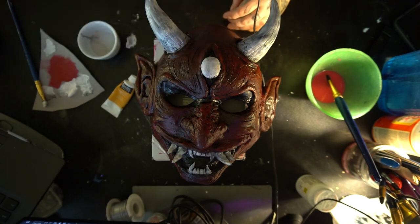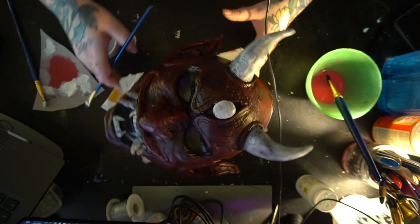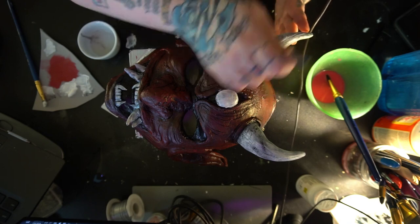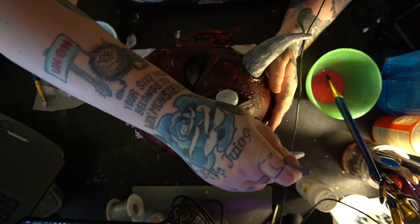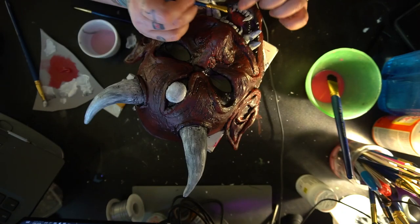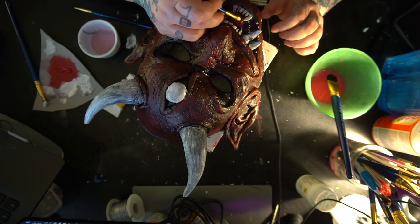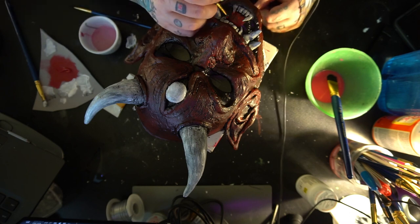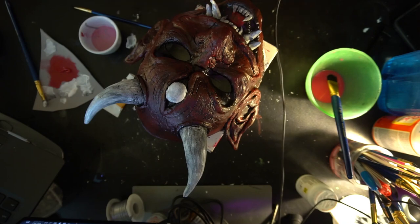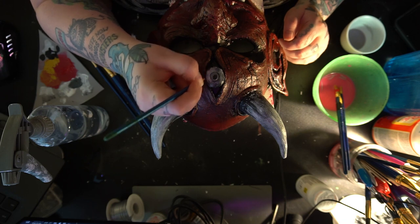I take some water on the paintbrush to clean up anywhere where I got white on a black area — on a clean paintbrush you can do that to get the acrylic paint off if you mess up. You can also take a dry, clean paintbrush, dip it into water, and rub off some of the paint you just applied to make it look a little more weathered. Then I'm painting on a tongue into the mouth area. Moving on to the eyeball area at the top, I'm using a mixture of white and black for different gray tones and creating that eyeball.